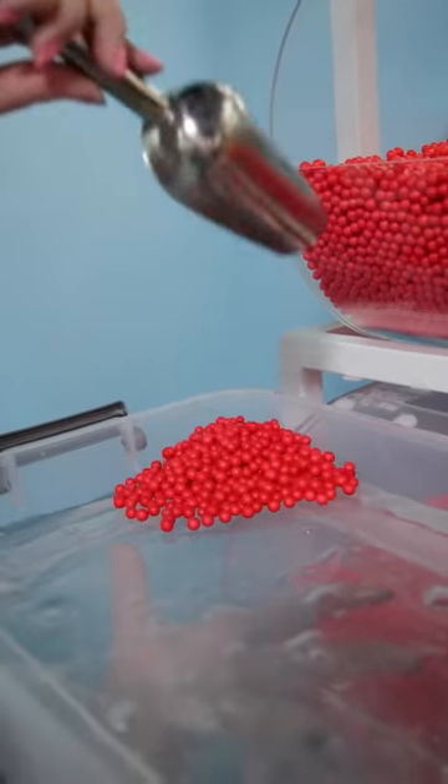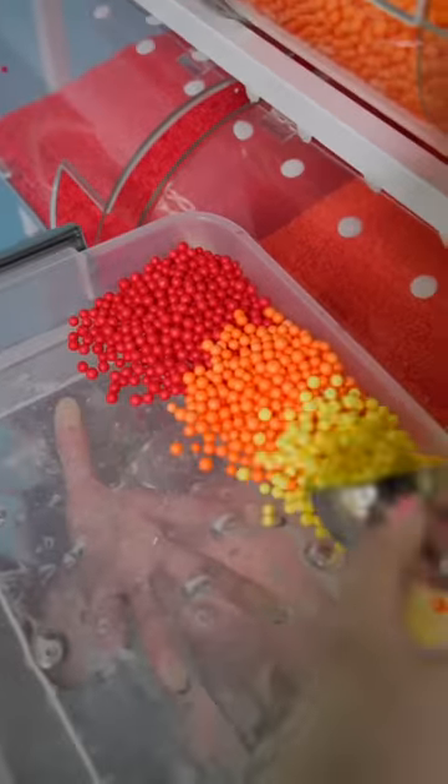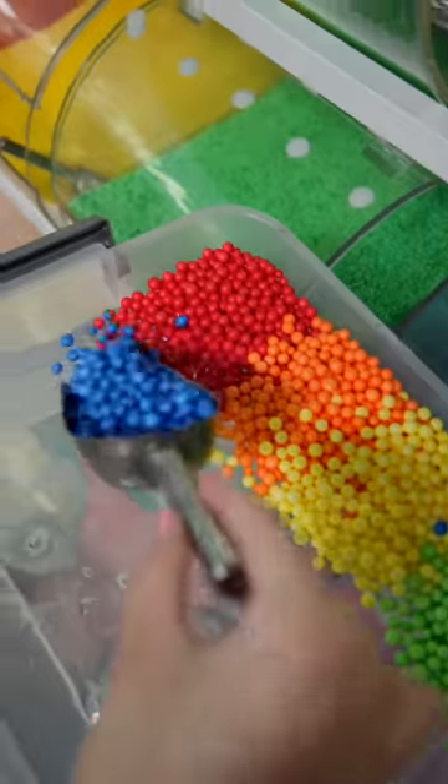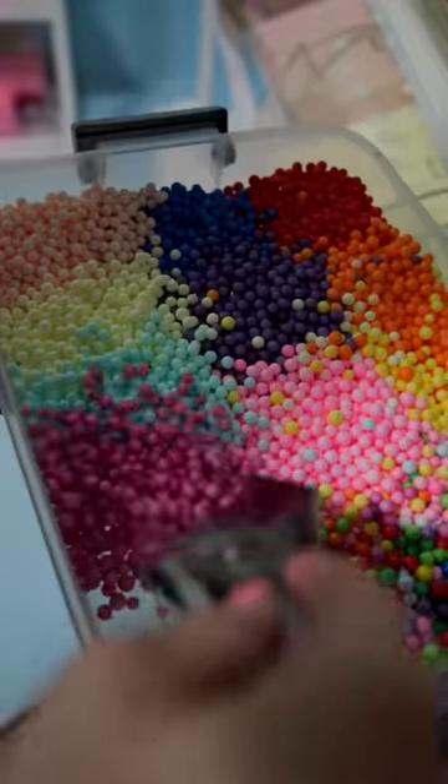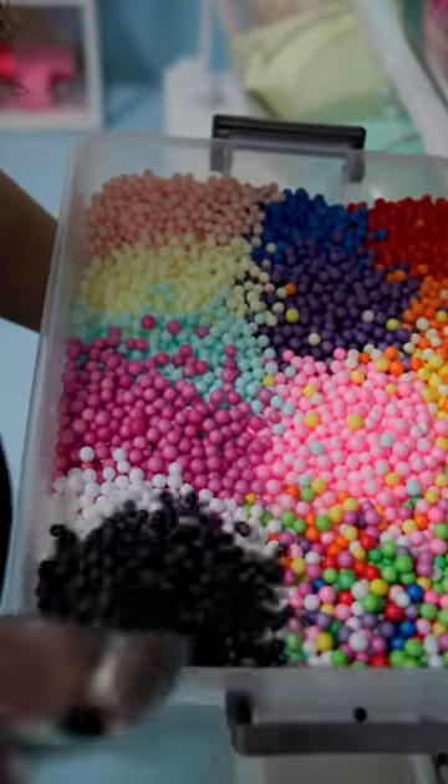Today I'm mixing all my big foam beads together. I feel like I have a pretty good amount of foam beads, but I could always use a little more. I'm only mixing the big ones because I wanted to see how it would turn out. What do you guys think makes more crackles — big foam beads or small foam beads? I guess we'll find out.